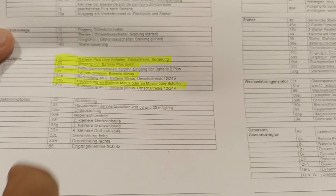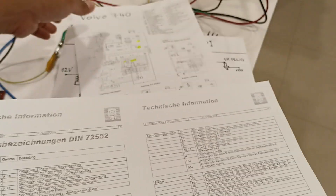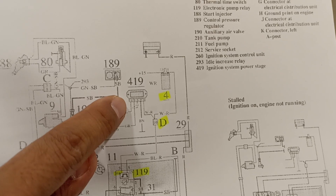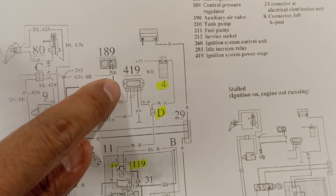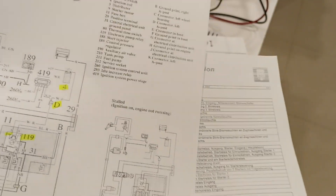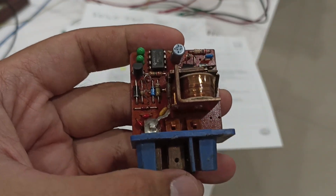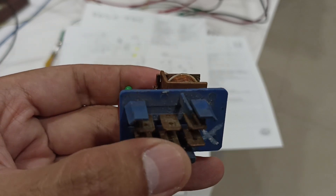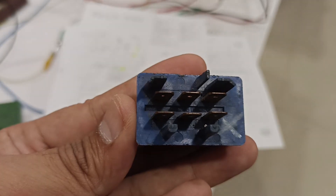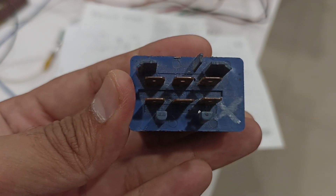So it must be a signal to the ground, and we can see that the ignition module is also a switch to the ground. But this relay doesn't work like that — it actually works with spikes from the ignition coil.